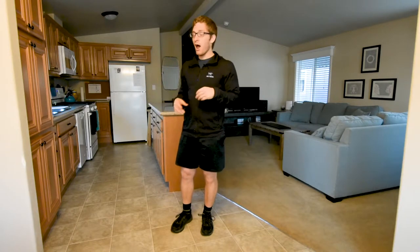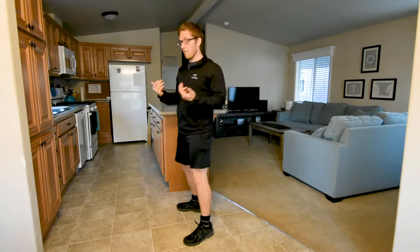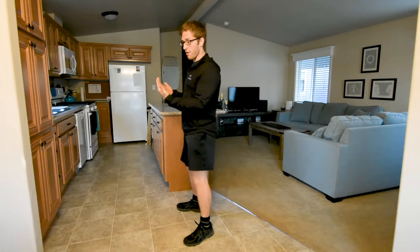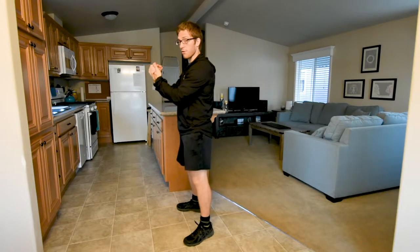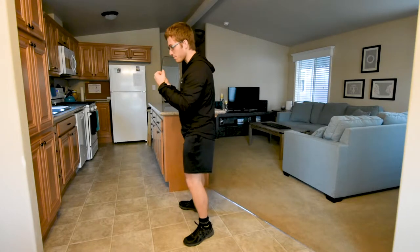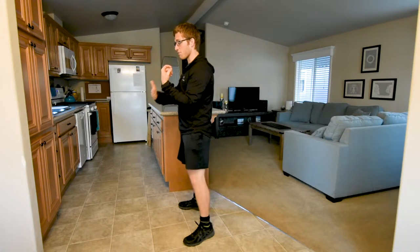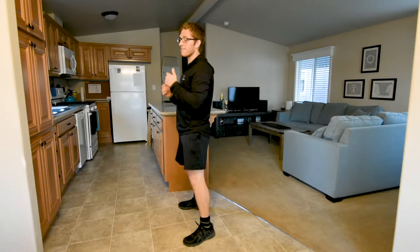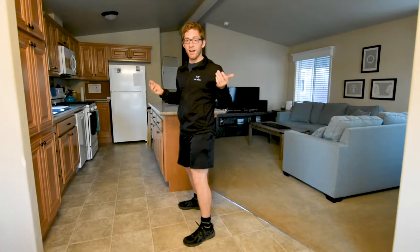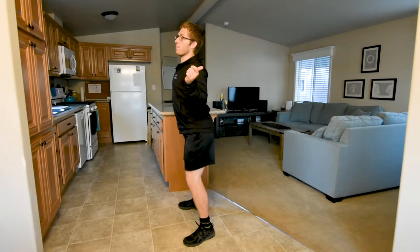I don't have a barbell to show this to you, but the barbell sits in your elbow. Sometimes you'll hold your hands like this, or you can just keep them like this if you're a super masochist. The barbell sits in front of your body and allows you to shift back while you're squatting down.